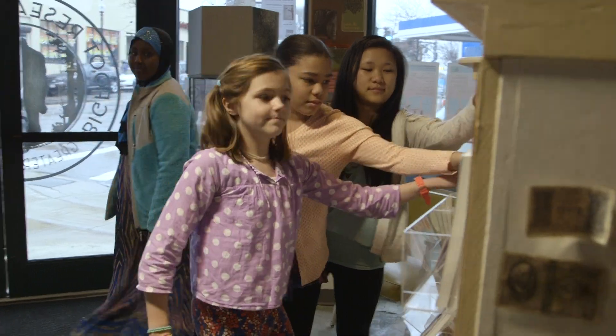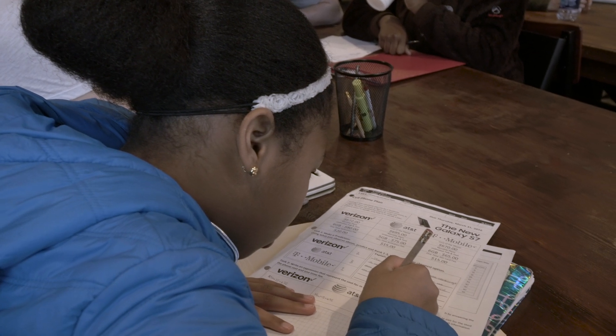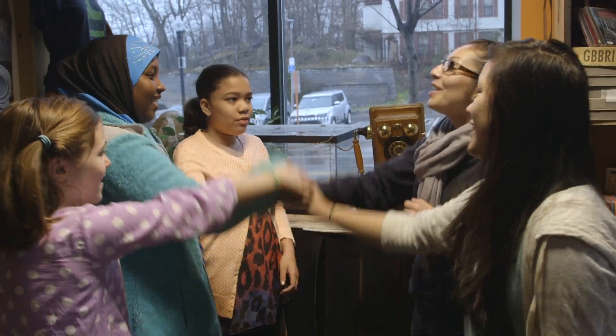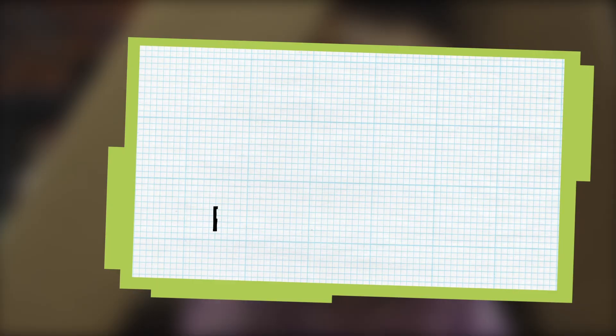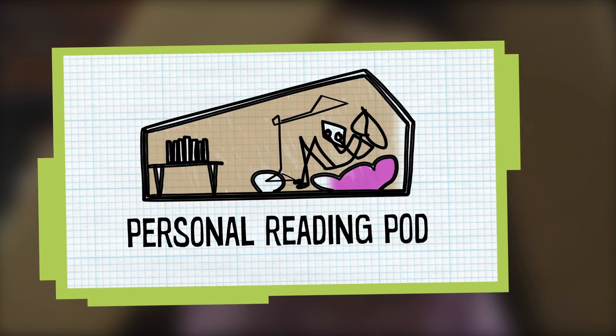Hi, it's Daisy from Design Squad Global, and I'm here at 826 Boston, a place where kids can come to become great writers. Today Kelly and Samaya from 826 Boston are teaming up with Zoe and Eleanor from Design Squad to create a personal reading pod — a quiet place where kids can go to read and dream.